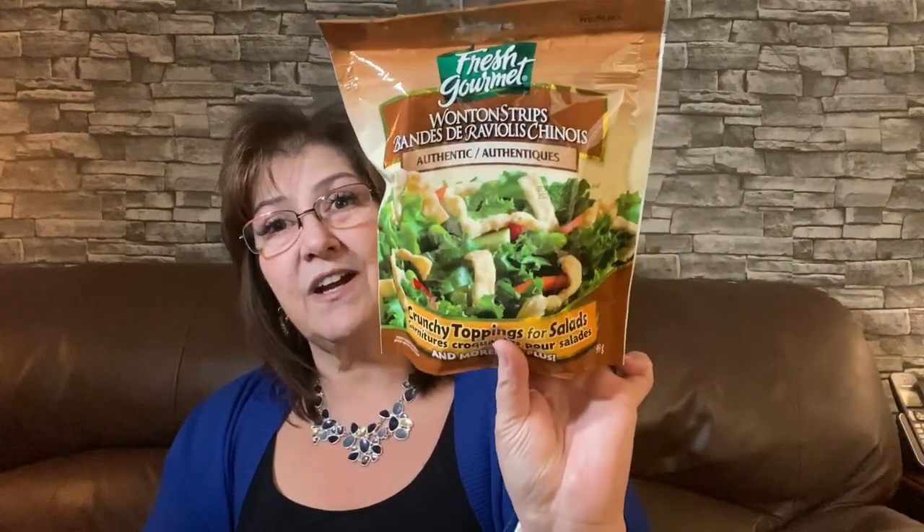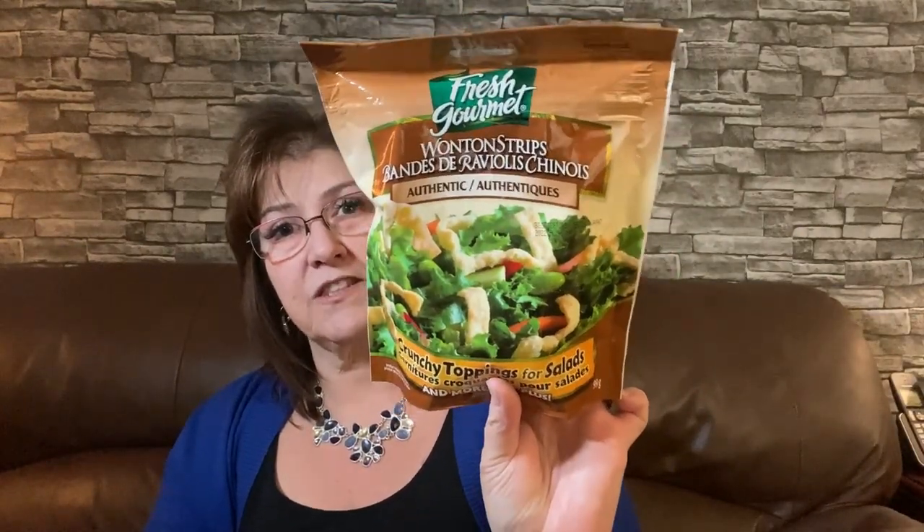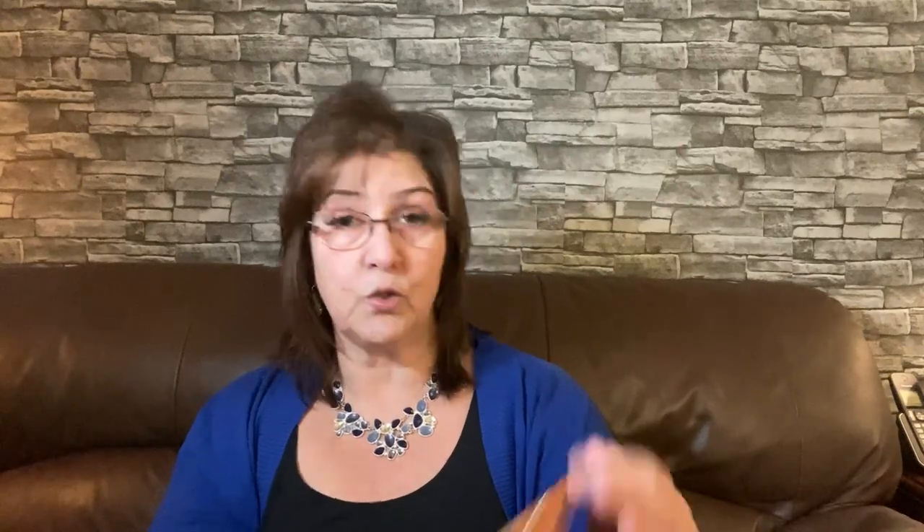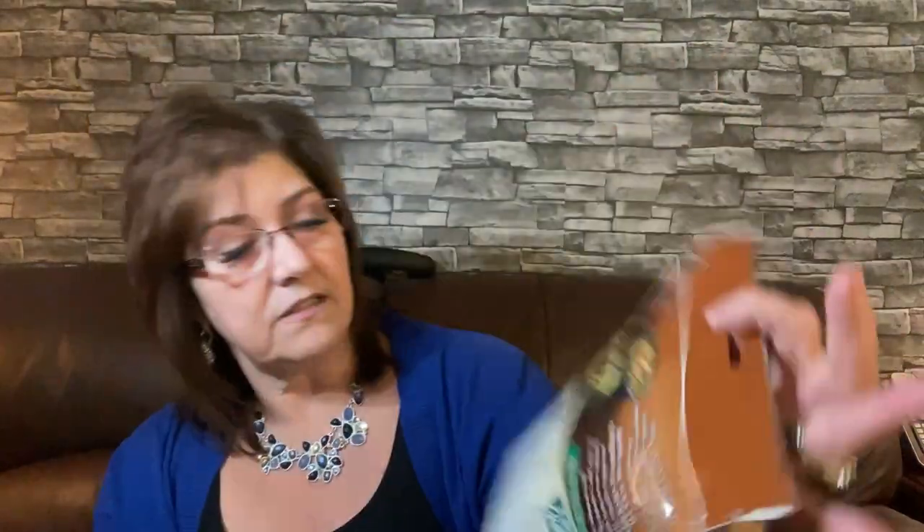In the food section, I picked up the Fresh Gourmet wonton strips — crunchy toppings for salads. At this time of year I take salads almost every other day to work, so I thought this would make it really nice and crunchy. It's quite a large 99-gram bag and it's resealable, which is awesome. You can put it in soups or anything you want. I couldn't find the best before date, but I think they might be new.